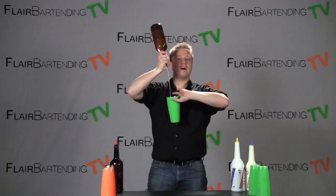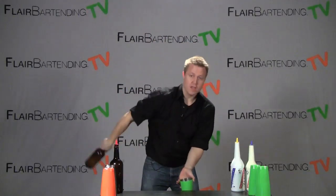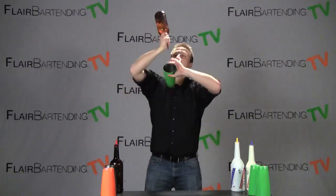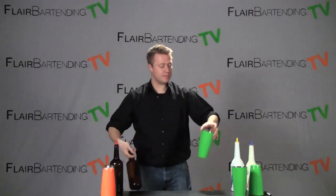Today we're going to learn a new move called Bounce Cut and it looks just like this. Alright, that is the Bounce Cut.